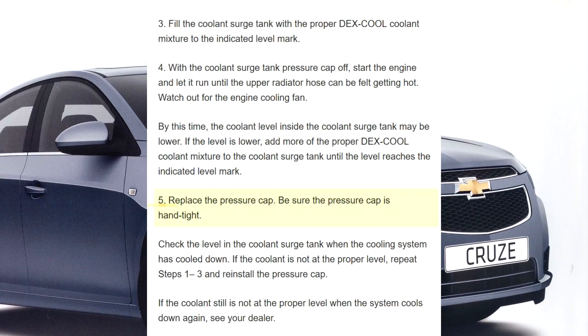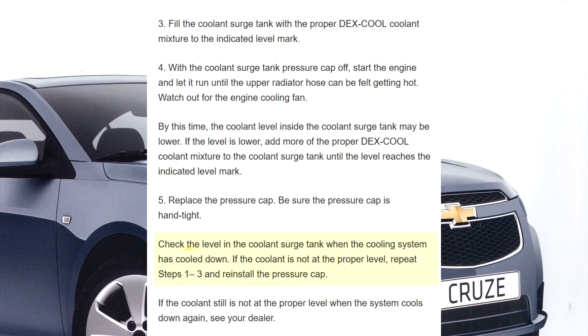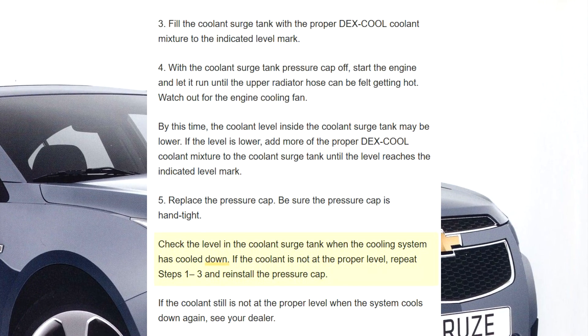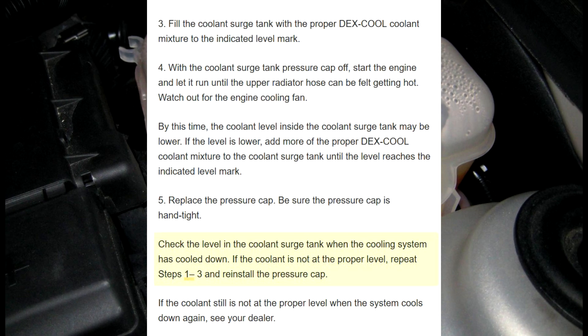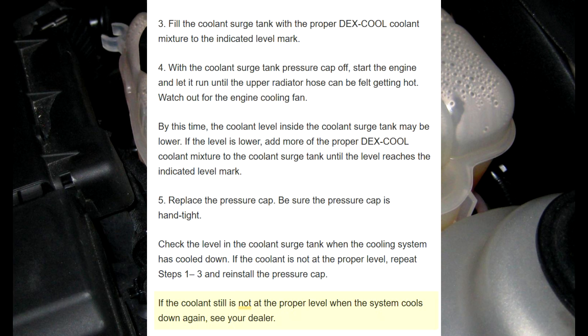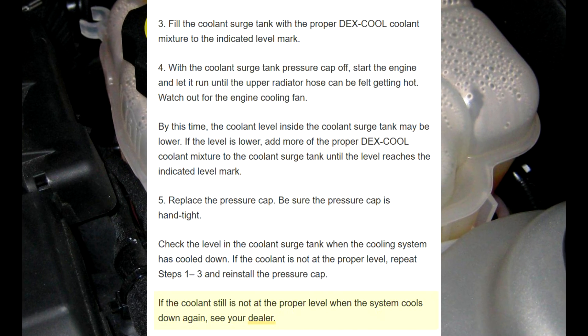Step 5: Replace the pressure cap. Be sure the pressure cap is hand tight. Step 6: Check the level in the coolant surge tank when the cooling system has cooled down. If the coolant is not at the proper level, repeat steps 1 through 3 and reinstall the pressure cap. Step 7: If the coolant still is not at the proper level when the system cools down again, see your dealer.